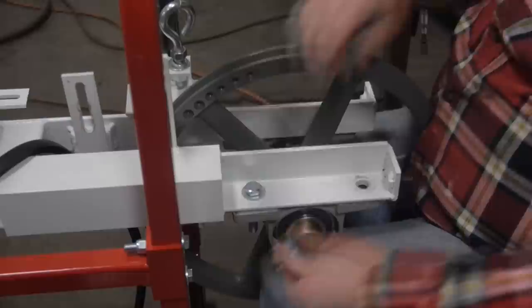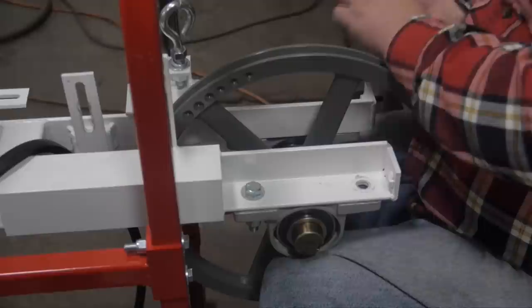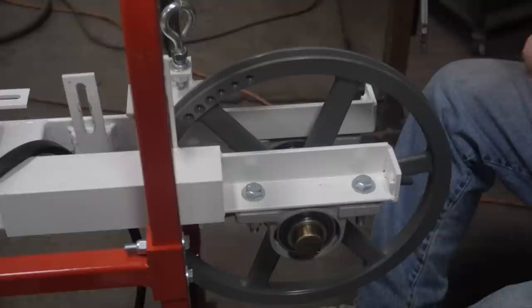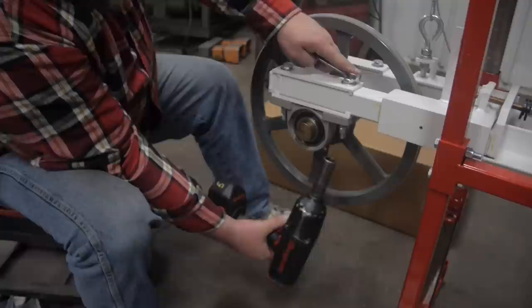Locate the wheel shaft and bearings. Use the half inch bolt and two half inch washers — one thick and one thin — a half inch lock washer and a half inch nut. The thin washer goes on top under the head of the bolt. The bolts will go through the frame into the bearing, then the thick washer, the lock washer, and then the nut. Repeat the process on the other side and snug all eight bolts.